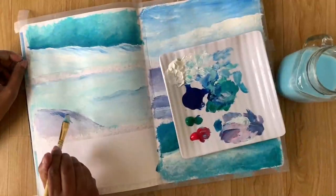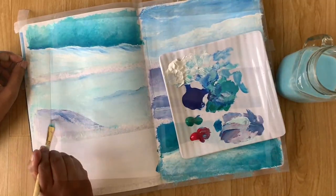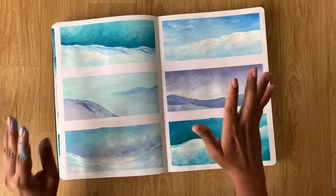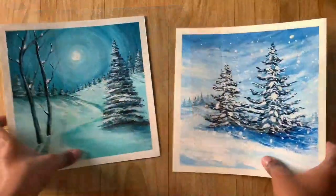In section six, we learn a very important exercise of acrylic blending and color mixing that will help you understand how to paint any winter landscape.